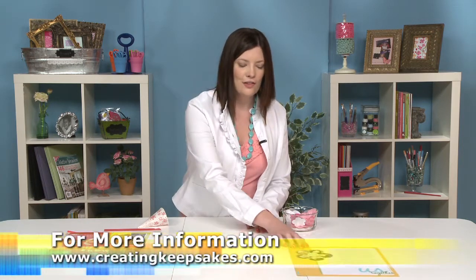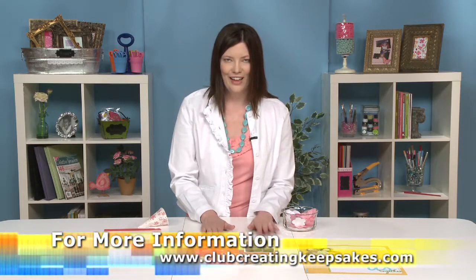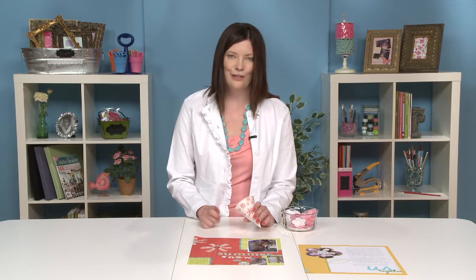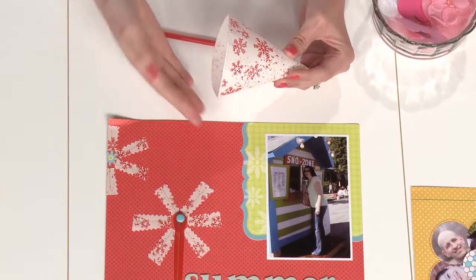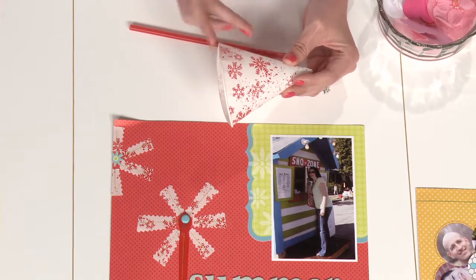You can also create flowers from unexpected pieces such as snow cone cups. I'm kind of a snow cone geek — people that know me know this about me. I'm a little bit addicted, and that includes the snow cone supplies. So I have taken a clean snow cone cup, and on this page about me getting some snow cones, I thought it might enhance the theme if I created a handmade flower from the actual cup.